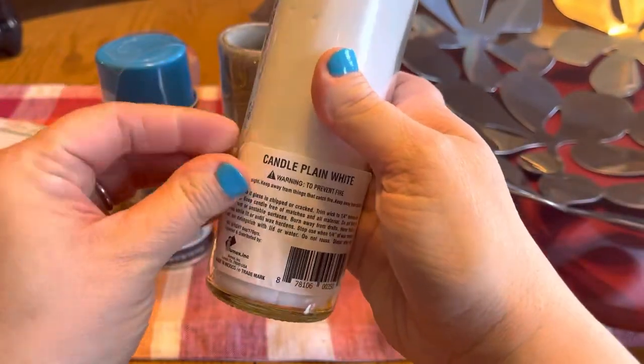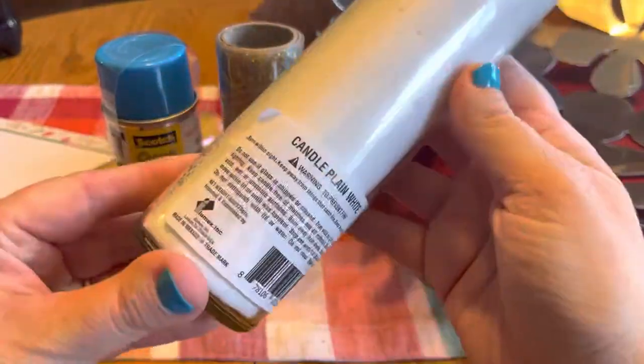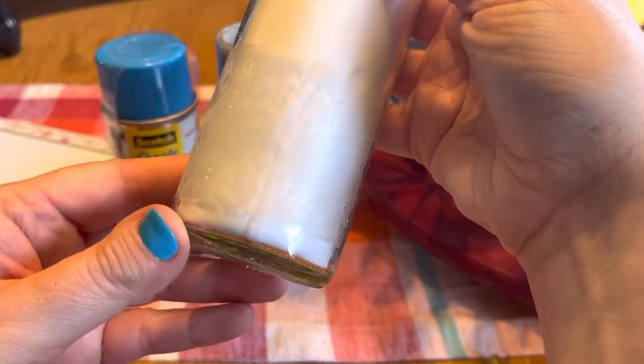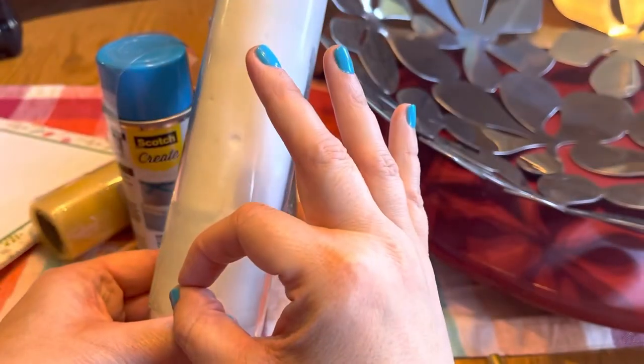First things first, I need to get these stickers off the candle jars and they will not come off — it's very annoying. Eventually I just get over it and decide to roll with it. I'm spraying glue on it anyway so it's kind of working as an adhesive, so we're just gonna roll with it.